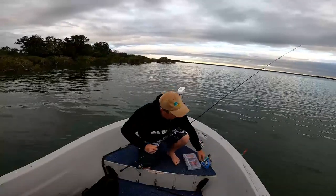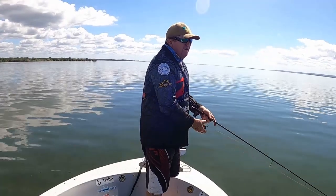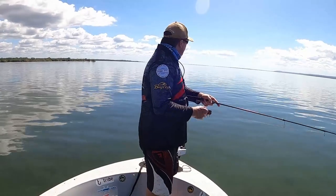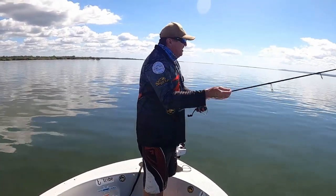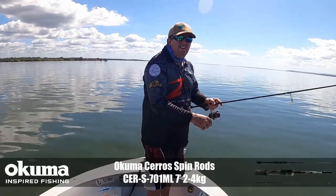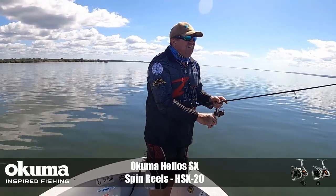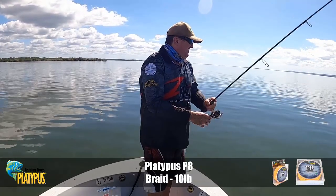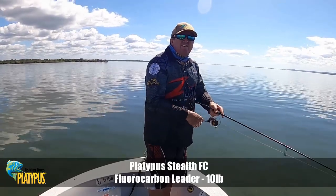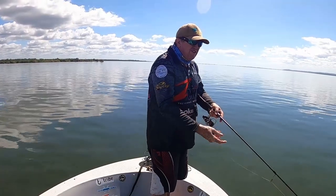Anyway, we'll get out there and see if we can get a couple. There were a couple here so I'm just going to have a random couple of casts. I did spook those ones, and normally when you spook them they won't bite — but these ones are going okay. Oh, there's another one too!